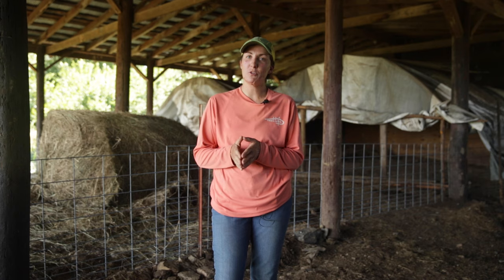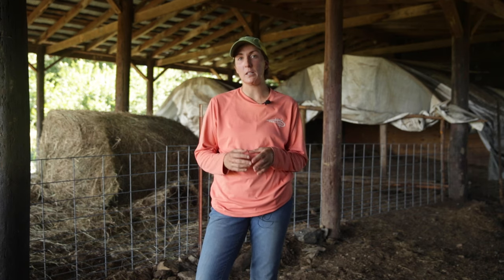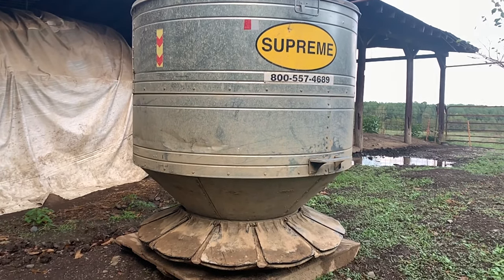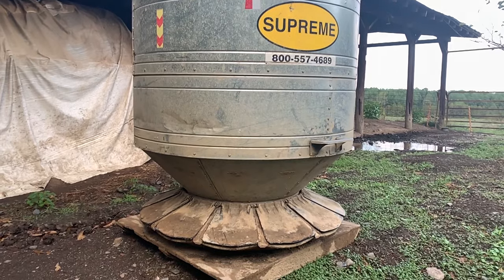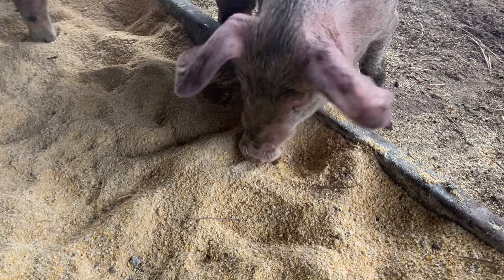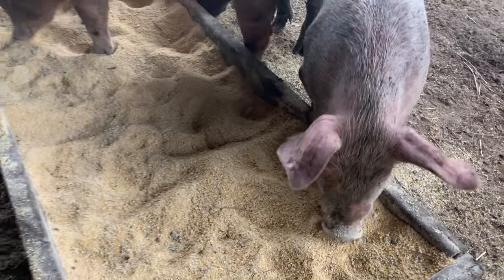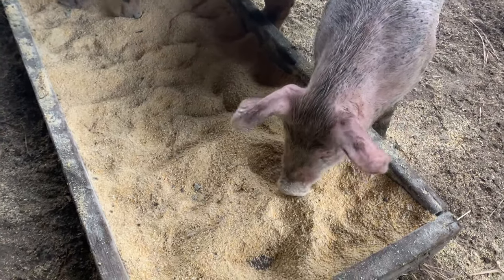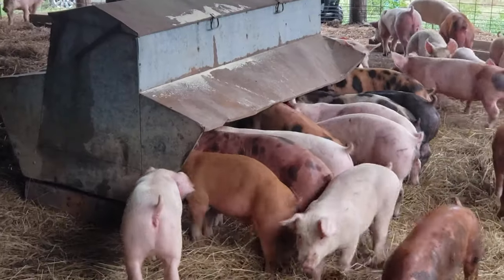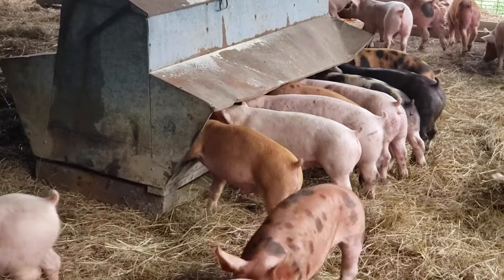In this video we'll show you the number of different feeders we use for our piglets when they're up here in the receiving barn. We have a supreme gravity feeder with flap doors, a metal bulk feeder that's a trough style, and also a wood trough feeder. The feeder that piglets will eat the most from would be our metal bulk trough feeder — it's nice and low to the ground so all the piglets, no matter what size, can reach it and eat out of it.